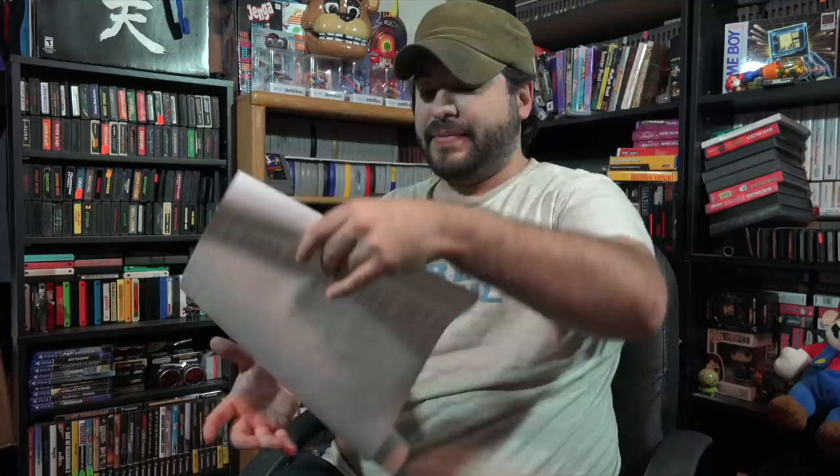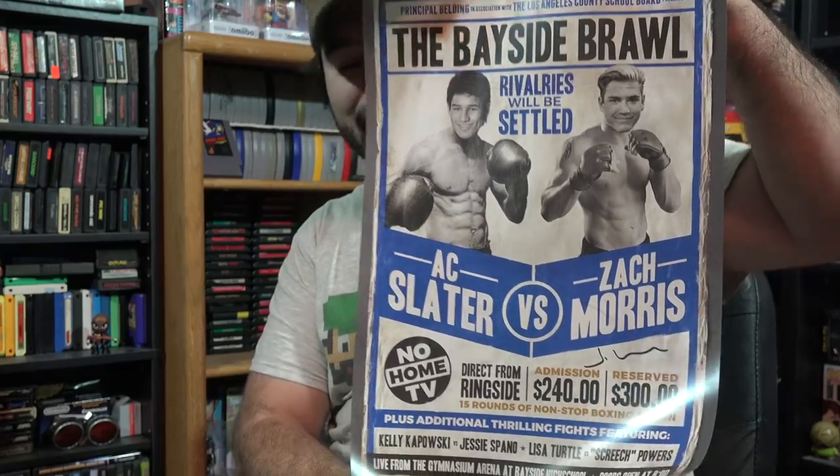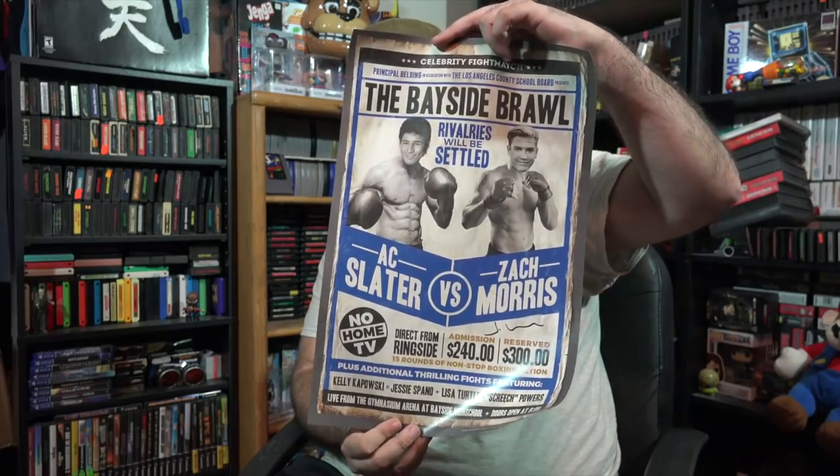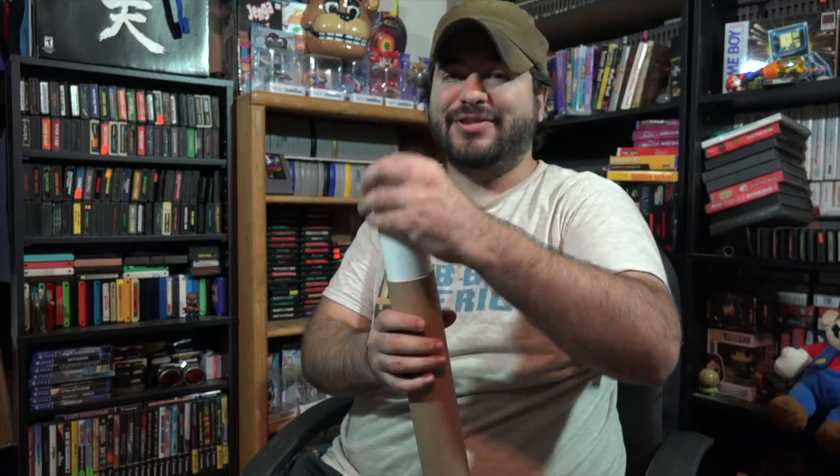This looks like a poster. Should I pull it out? Let's go ahead. Posters are so hard to roll back up. The Bayside Brawl — we got Zack versus AC Slater. That is awesome. That is fucking fantastic. That's a frame right there. I like Band Box because they give frame-worthy stuff. That alone is fucking awesome. I could definitely hang that up somewhere. It's a good piece of conversation for people to look at.